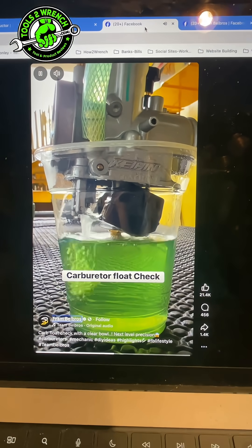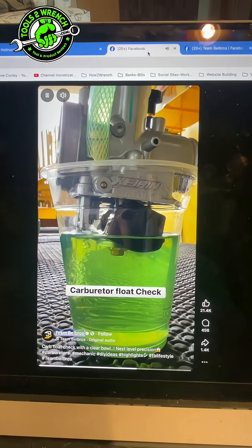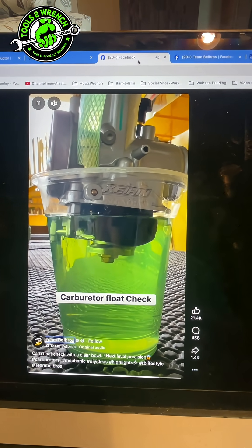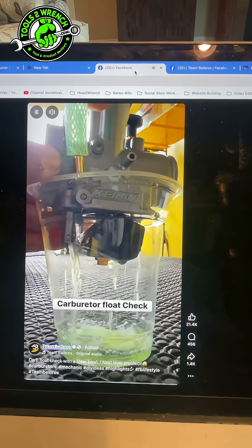I must have shared probably seven videos today just on creative suspension tools, and then this comes along. And that is a pretty genius way to see that the float's not leaking — what a great idea.